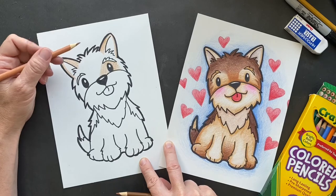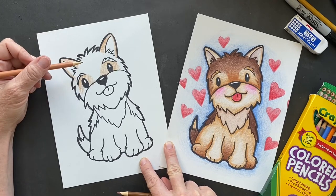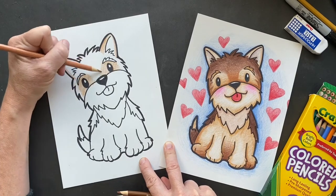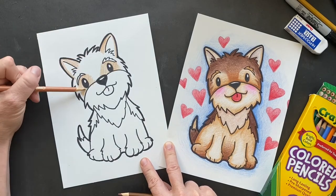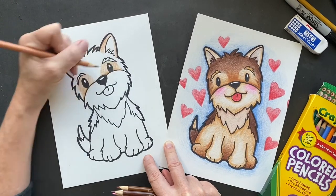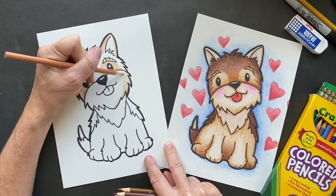What else did I learn? This is a cute story. During World War II there was a soldier — his name was Bill Wyne — and he found a Yorkshire Terrier in a foxhole, which is a hole they dig in the ground. He found a little Yorkshire and he named her Smokey, and it was officially the first therapy dog. Isn't that so cute? He probably shared his food with Smokey. I'm just going to color this lightly and then I'll go around the edges.